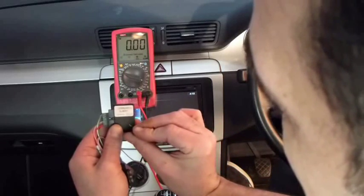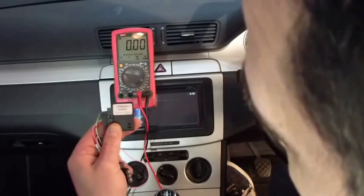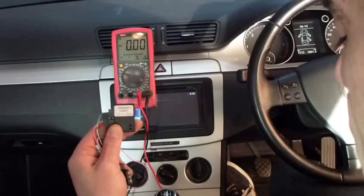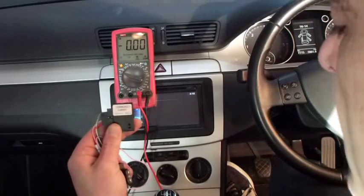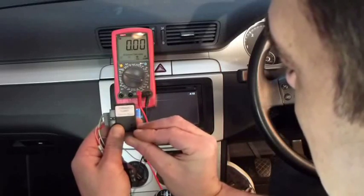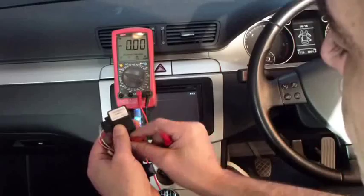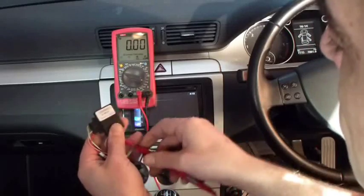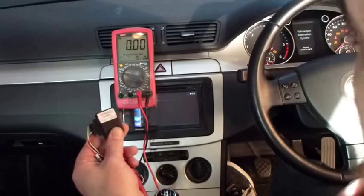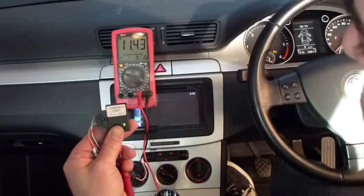If we press the control button, we will see we will now get two flashes. That is indicating that we have a light output from the pink wire. We can prove this. If we save it by pressing and holding, once it goes off, release it and it will go to a steady green. If we now connect the multimeter to the outputs, you will see we turn the ignition on — there is no ignition supply. We switch the lights on and there we have 12 volts.